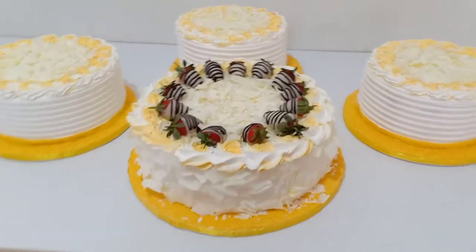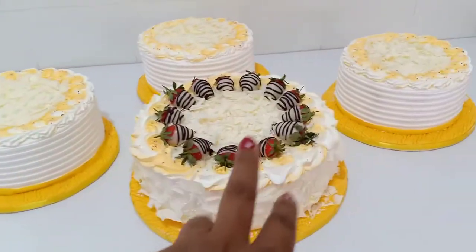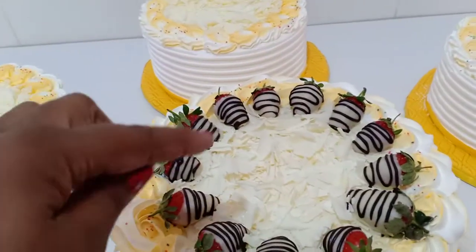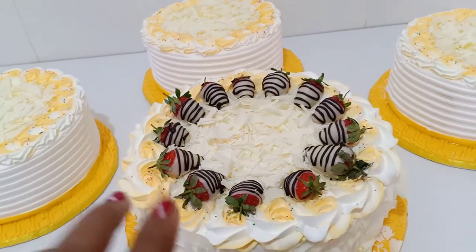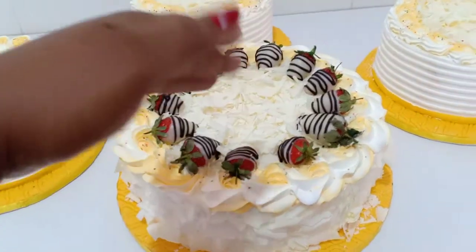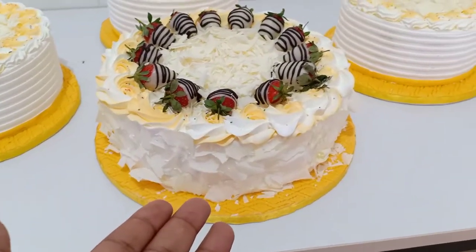It comprises of a white forest cake with chocolate-dipped strawberries. As you can see, we've dipped the strawberries in white chocolate and then used melted dark chocolate to do the lines. The rest are the chocolate shavings.